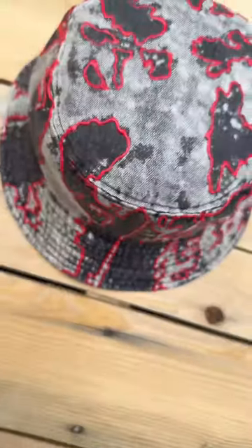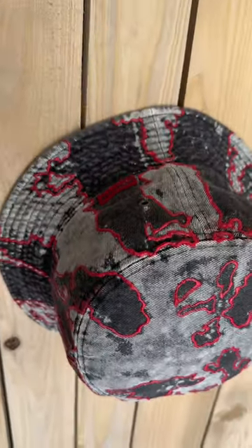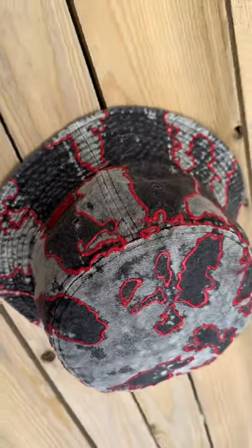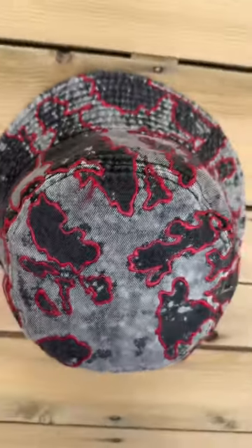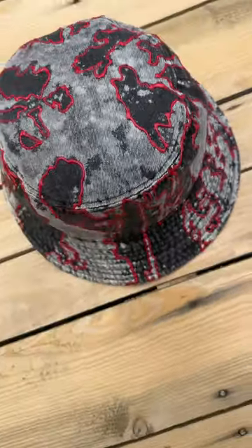Yeah, I like the way this hat turned out. I like the way the color changed from the bleach — so you got like that gray and black with that red outline, goes crazy. Just threw this hat up on the website, go check it out, only one made, something different. And remember, just create.